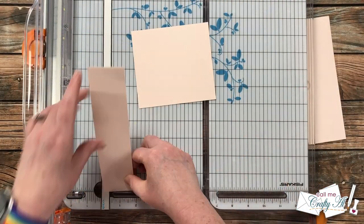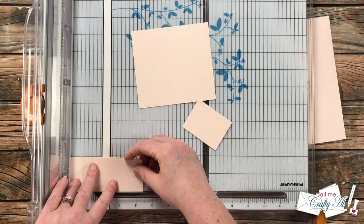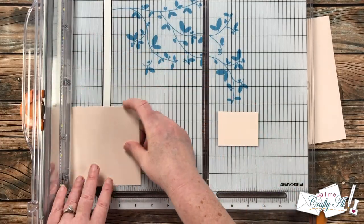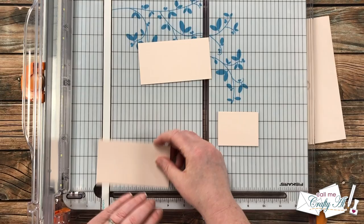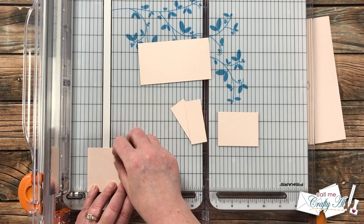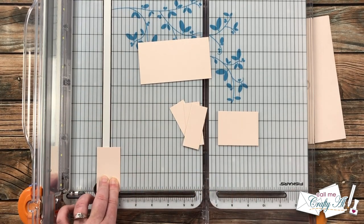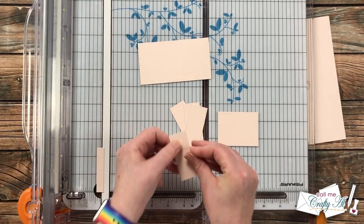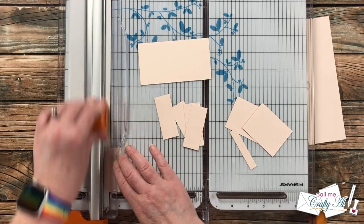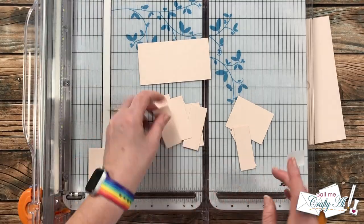Once I had the larger pieces cut down, I used the scraps left over to cut the pieces that were two and a half inches wide by one inch tall — again just cutting until I had six pieces of each. One thing you'll see me do here is that these pieces become so small I can't really hold them with my fingers, so I brought in a piece of Scotch removable tape to hold those in place while I cut them down. I'll use this same piece later for the same idea.